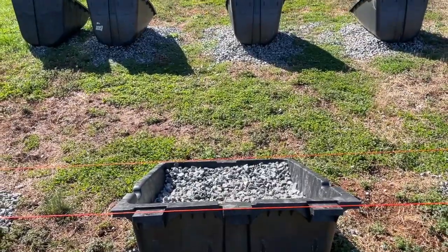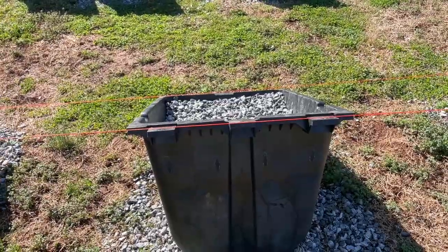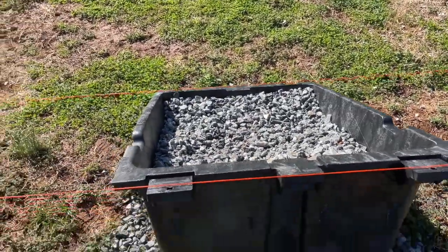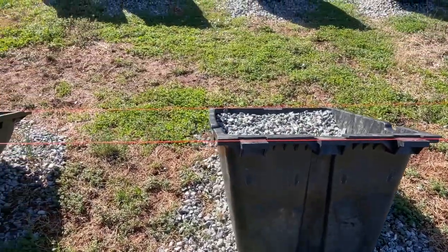To level it I used a farmer's jack — the kind you used to get with the old car bumper jack. I hooked the bumper jack under here, jacked it up to the right height, and then filled in underneath with rocks. That worked really well.